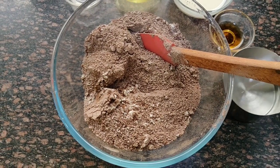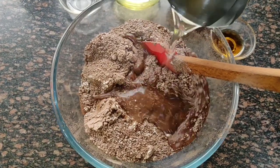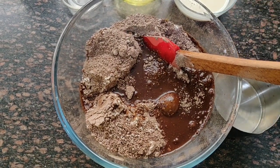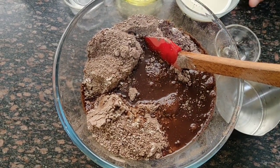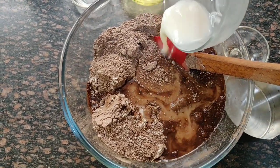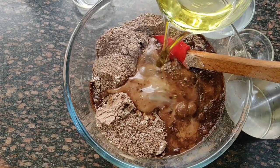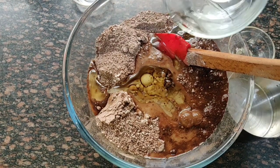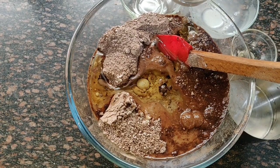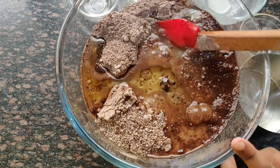Now we will mix the wet ingredients. First water, then vanilla essence, almond milk, oil, and vinegar. Now we will mix it all together and make a paste consistency.